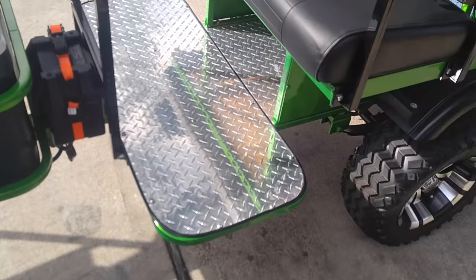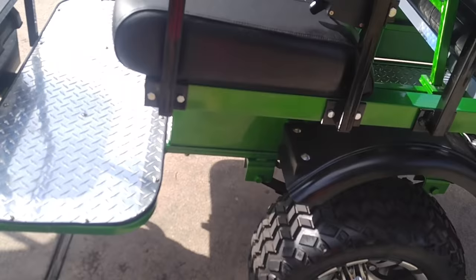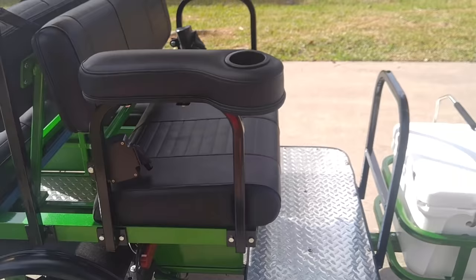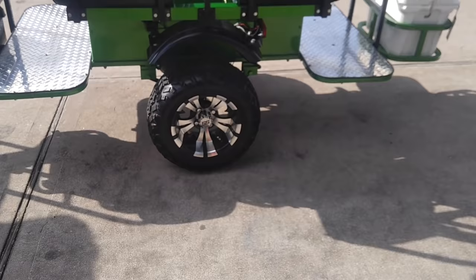I added extra protection so nobody would scrape their feet. When I bought this, I took the entire thing back apart because it did not come with stainless bolts. Every single bolt I put on here is now stainless so we don't have to worry about rust. I live in Texas and sooner or later things are bound to get rusty.